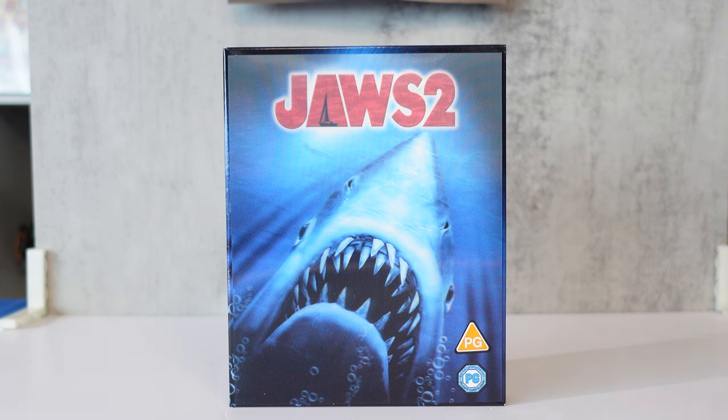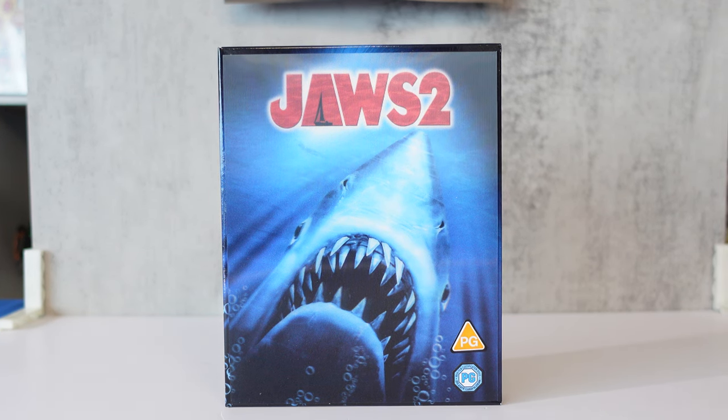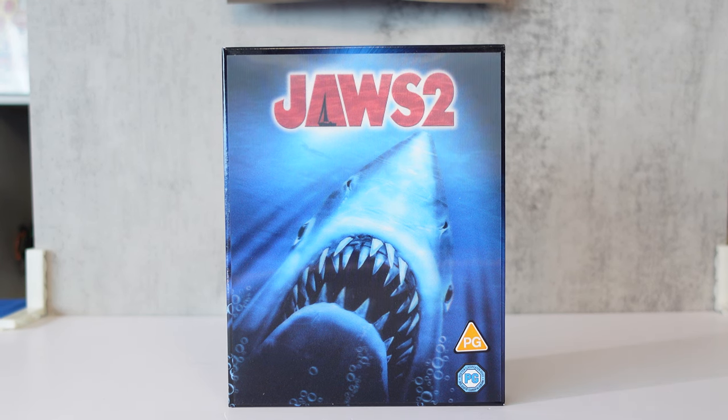What is going on, collectors of steelbooks from movies, TV, and video games? It's Real Steelbook back with you again. Today we are going to be looking at the Jaws 2 steelbook.